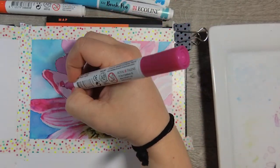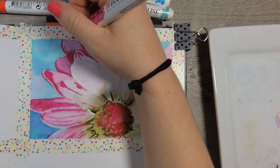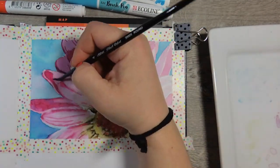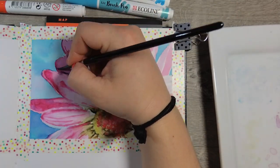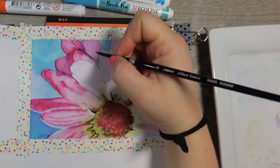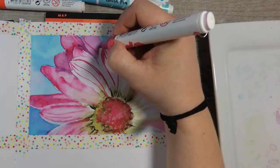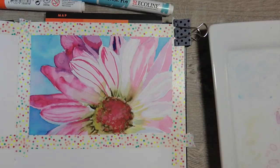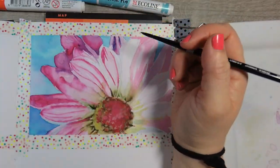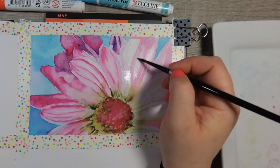I also tested these brush pens with a couple of ink pens. The one I thought was waterproof actually wasn't, but they worked fine with the Faber-Castell Pit pens and the Pentel brush pen without smearing at all. That is something to note. My next experiment will probably be doing something with just one color and black ink to see how that turns out.